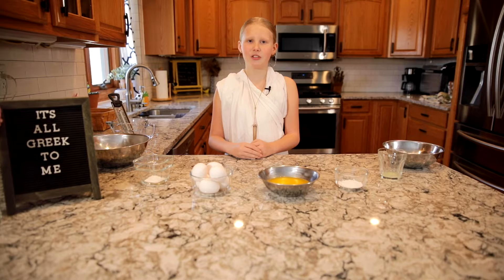A vassilopita is a traditional Greek cake that we make every new year. After the cake is done we are going to take this quarter, wrap it up in foil, cut a hole in the cake, and put the quarter inside. Whoever finds the quarter inside the cake, it's good luck for the entire year. Boy, I hope Poseidon doesn't get this quarter in his cake this year.